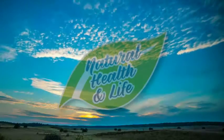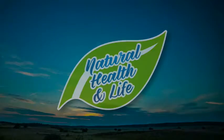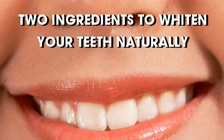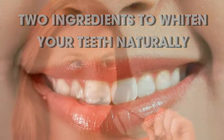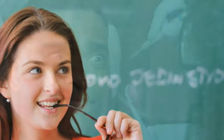Welcome to the Natural Health and Life channel. Like the video and click subscribe for more health tips. Two ingredients to whiten your teeth naturally. Products aimed at beautifying your smile line the shelves of drugstores these days. The problem is many of these teeth whitening products contain chemicals that can be harmful to your health and can ultimately lead to damage.